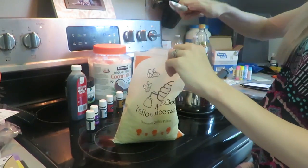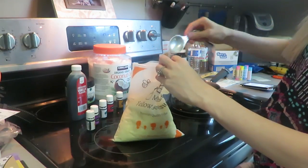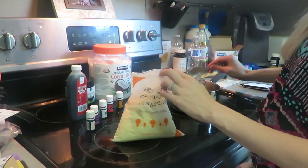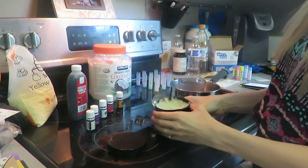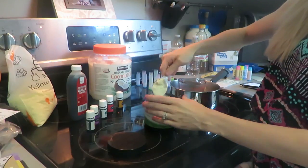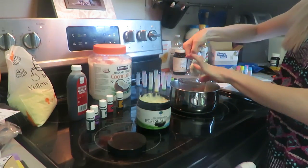We've got the double boiler going. We're going to get our beeswax — two tablespoons, so one and two. Then we're going to get one tablespoon of shea butter. This is the best shea butter — I did a review on it if you want to check it out. I add just a tiny bit more; I'd rather do a little more than not enough.